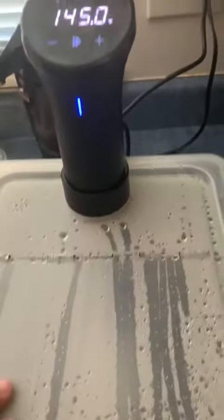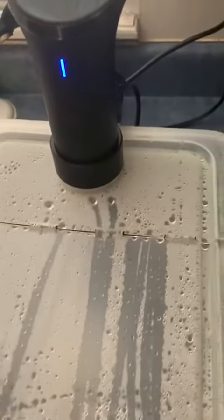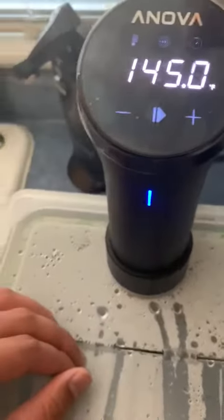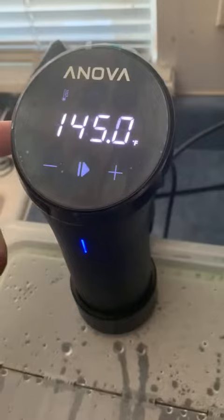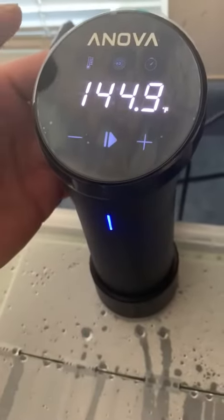You'll have to buy the container separately, but as you can tell it's circulating the water very nicely. As far as the ANOVA goes, there are only really six buttons that you can use, so it's super simple to use.